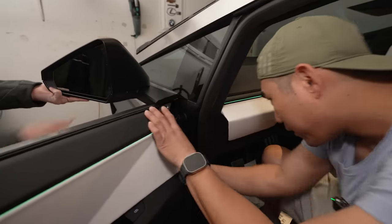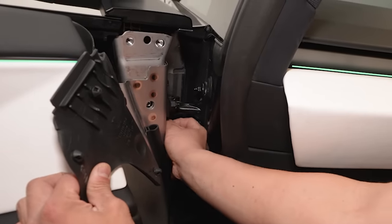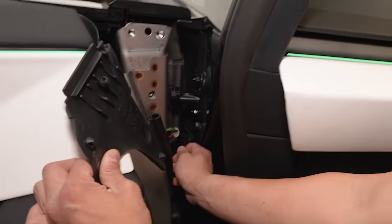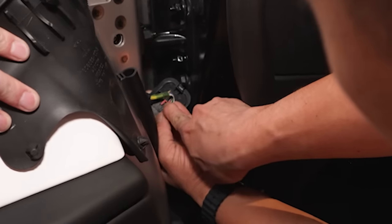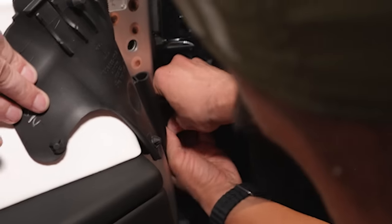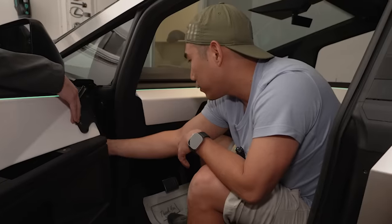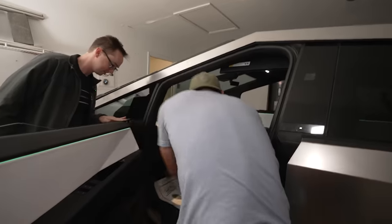Can you just put a hand there just in case? There's actually a little clip — you see that right there? Once you pull it you get access to the mirror connection. You see this black part — that's what you're pushing, and while you're pushing you kind of have to bring it out at the same time. There you go, and now we're actually ready to remove it.